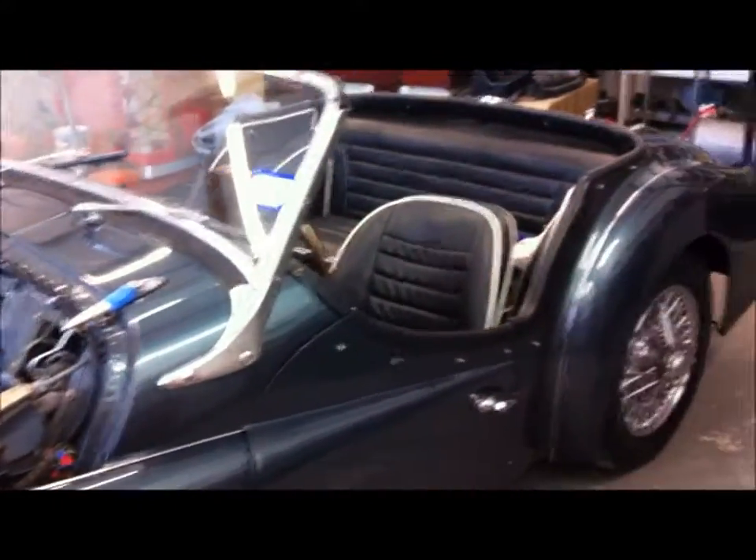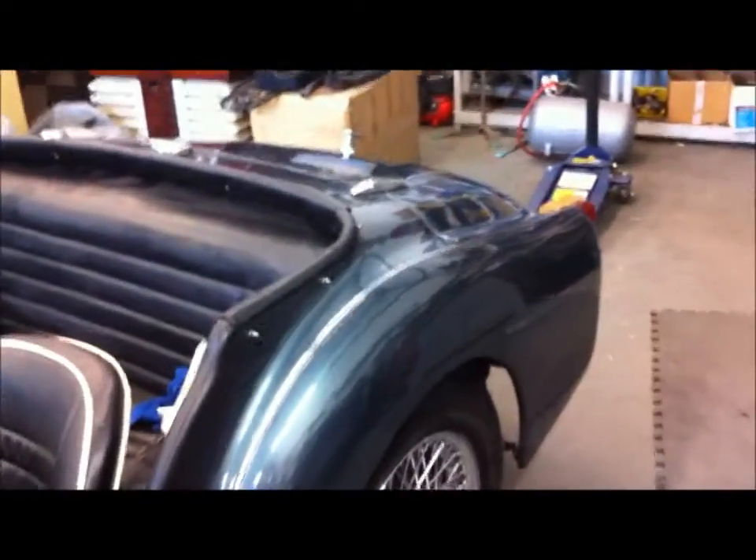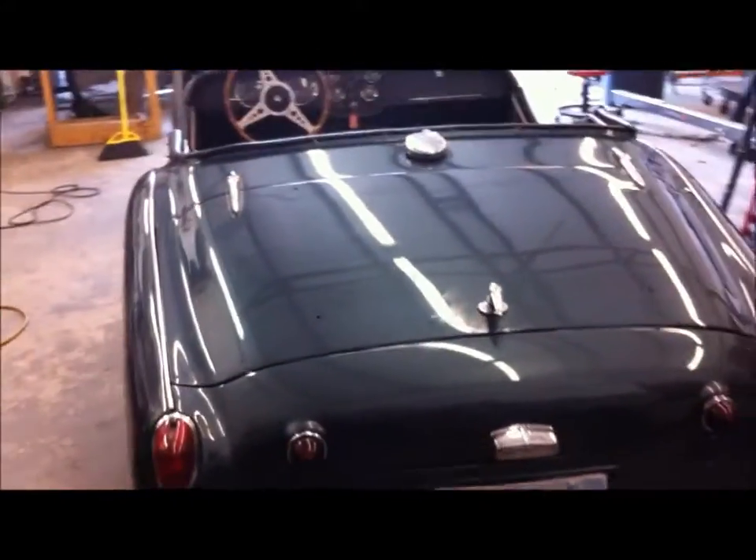I just took it out and kind of washed it — it's really dusty. But this car is pretty straight. It's been repainted; it's certainly not an original color. It's kind of a green metallic — whatever, it's pretty nice.